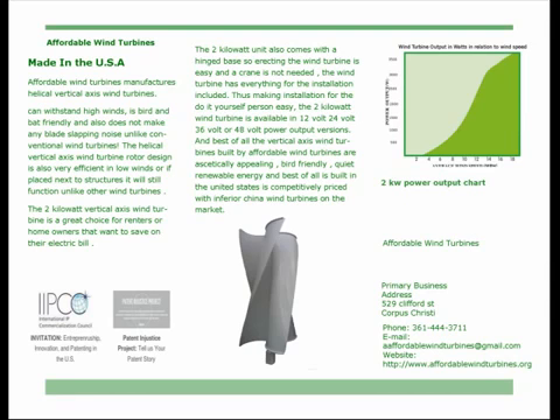The two kilowatt unit also comes with a hinge base, so erecting the wind turbine is easy and a crane is not needed. The wind turbine has everything for the installation included, making installation easy for the do-it-yourself person.